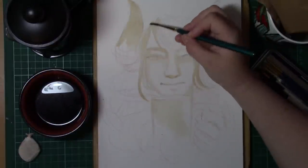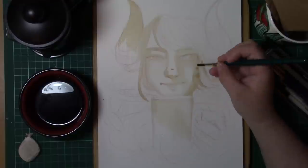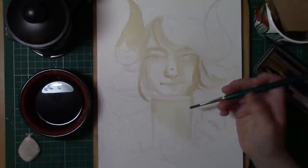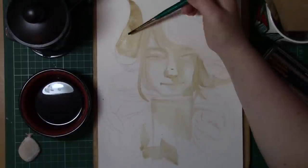I actually really do enjoy painting with coffee and tea. I did love the smell of this one — it was just so rich, so nice, just the aroma. I just wanted to drink a cup of coffee while I was actually painting with coffee, and it was really difficult not to drink it. I was always painting with it.